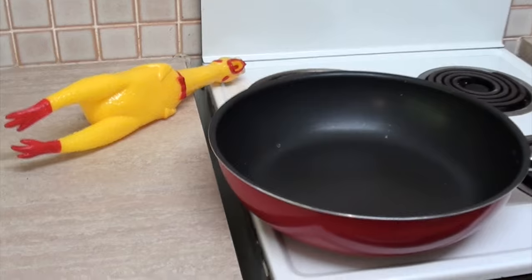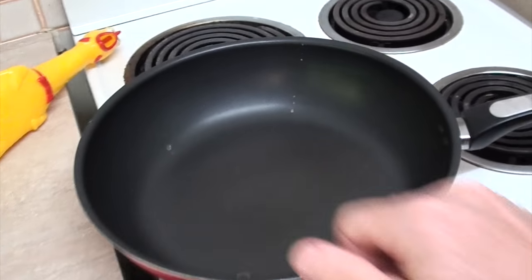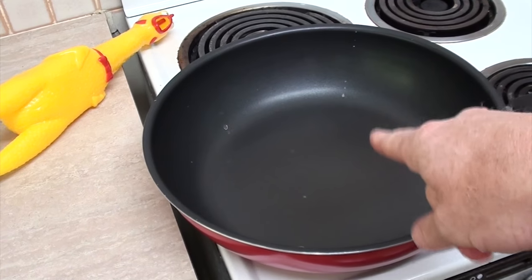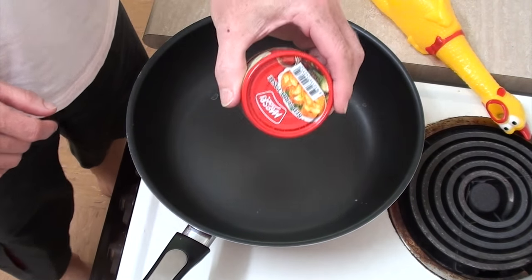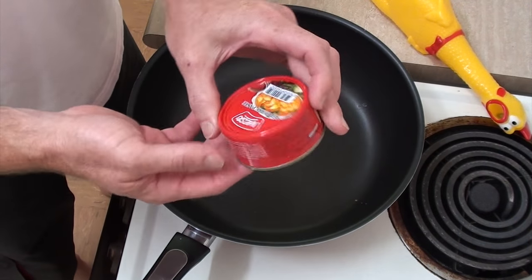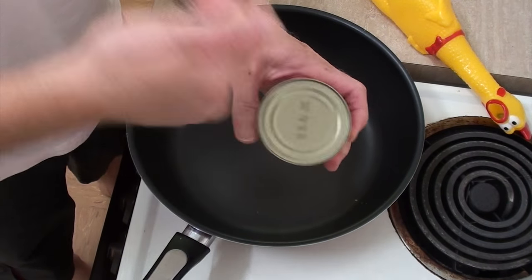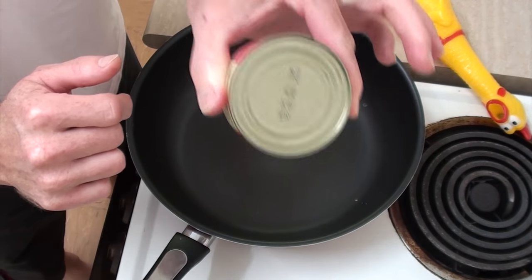So I've got myself a nice deep saucepan here, which I'll just warm up so it's nice and warm. Once this is nice and warm, we grab our curry paste and we pour it in. Where's the ring on this? Why doesn't this have a ring pull?